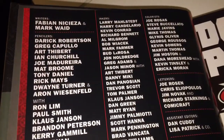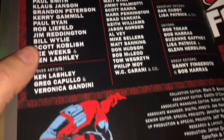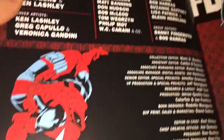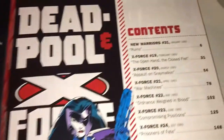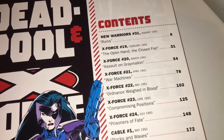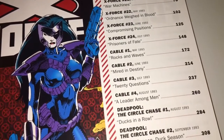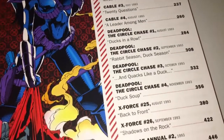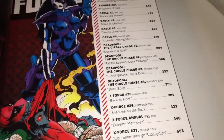Then we've got all the writers, pencilers, inkers, colorists, letterers, assistant editors, and all that fun stuff. You can see Domino and Deadpool featured there too. The contents page — I like this sort of thing — it does have the date and it is in chronological order, which is what you'd expect. It looks like quite a nice run.